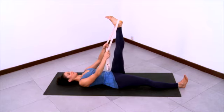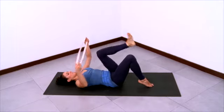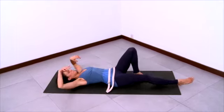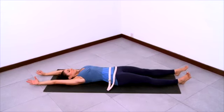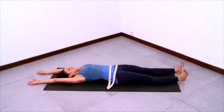And then release, bending both knees, feet flat. Reach your arms overhead and then stretch both legs out, internally rotating at the tops of the thighs, lengthening through the arms, stretching the knees and the elbows.